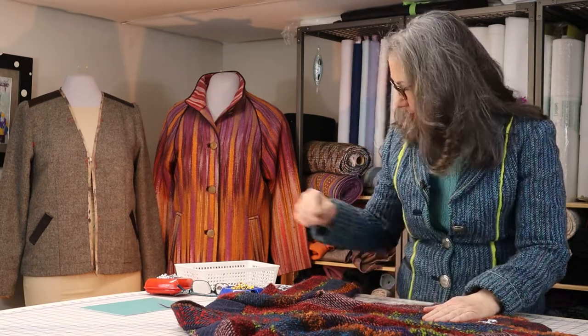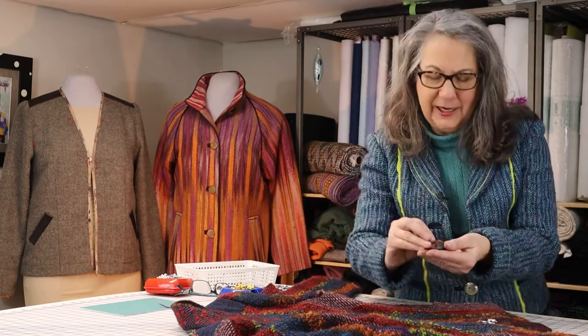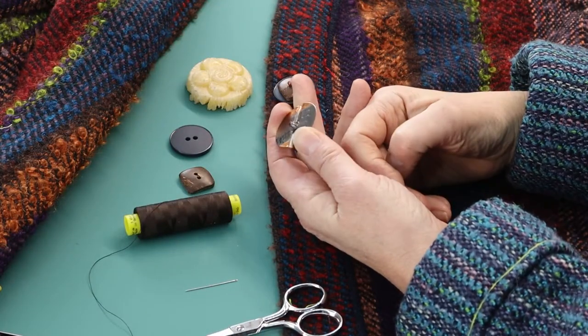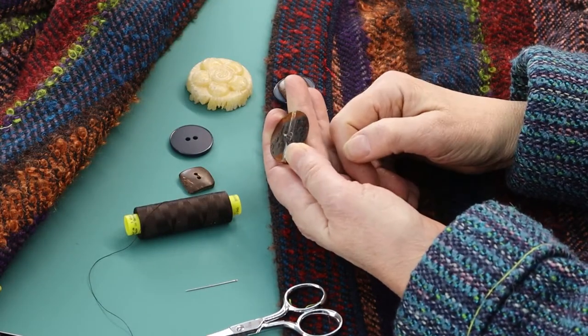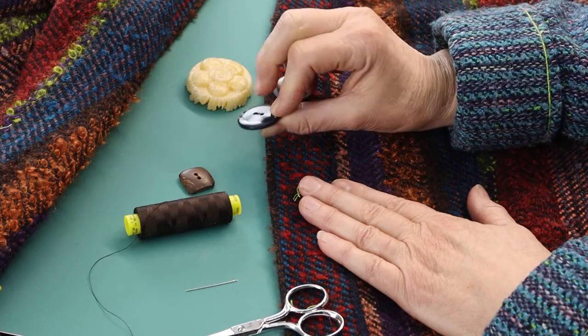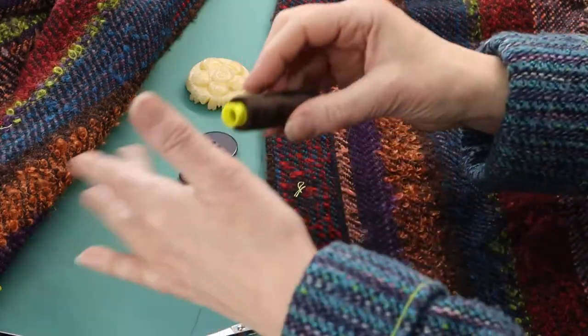Many buttons have a metal or plastic shank attached, which makes life easy when you need to leave space between the button and the wall of the garment. Because I stacked my buttons and the button does not have any kind of a shank on the back, I'll need to line up the holes and create a thread shank instead of a metal or plastic one. I use regular polyester sewing thread.